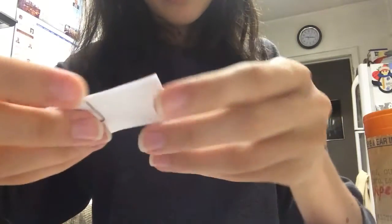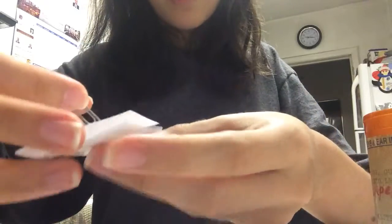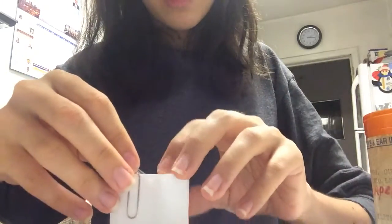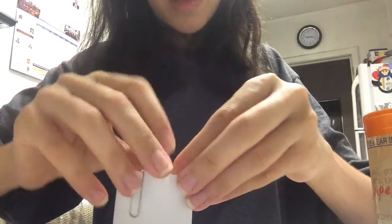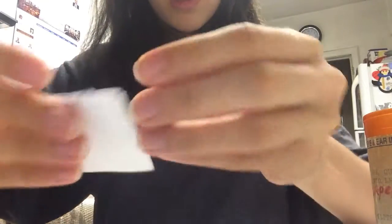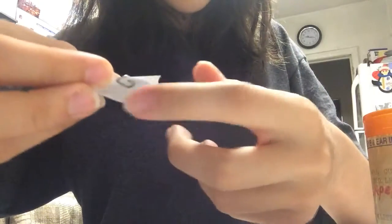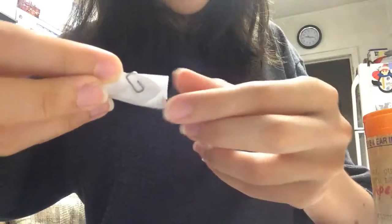And then on this side, this is the open flap. You're going to attach the paper clip so that you don't attach all of them — there's still one more paper left over here. This is the connected one.